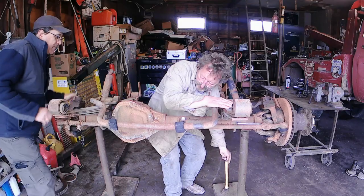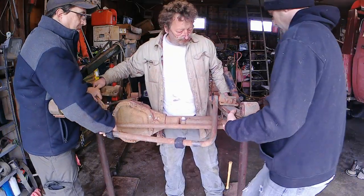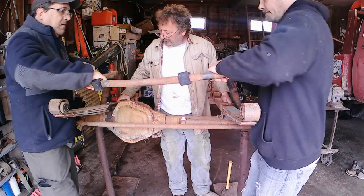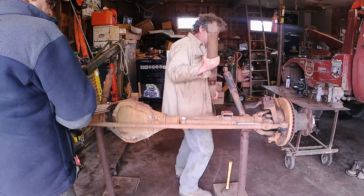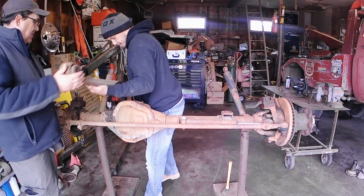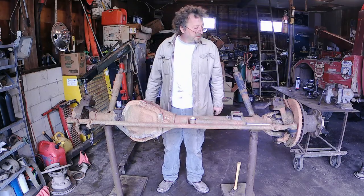That sway bar is still connected, so this has got to come off in one piece. There we go. Alright, now for the rest of the stuff — we'll strip it down to a bare housing.